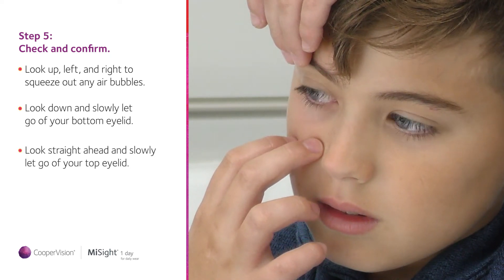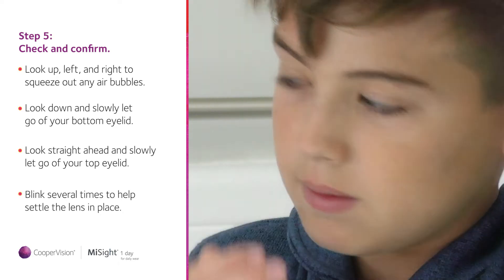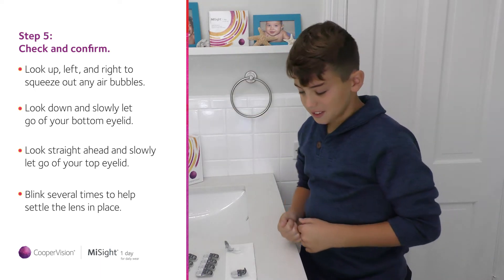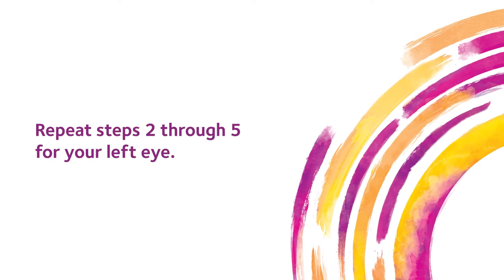Look straight ahead and slowly let go of your top eyelid. Slowly and gently let go of your eyelids so that they don't squeeze the lens out before it has a chance to settle. Now blink several times to help settle the lens in place and repeat these steps for your left eye.